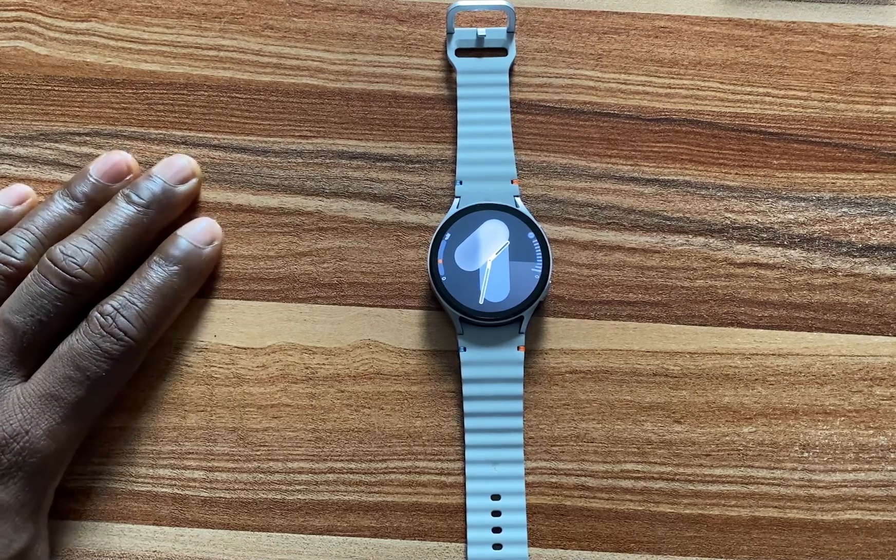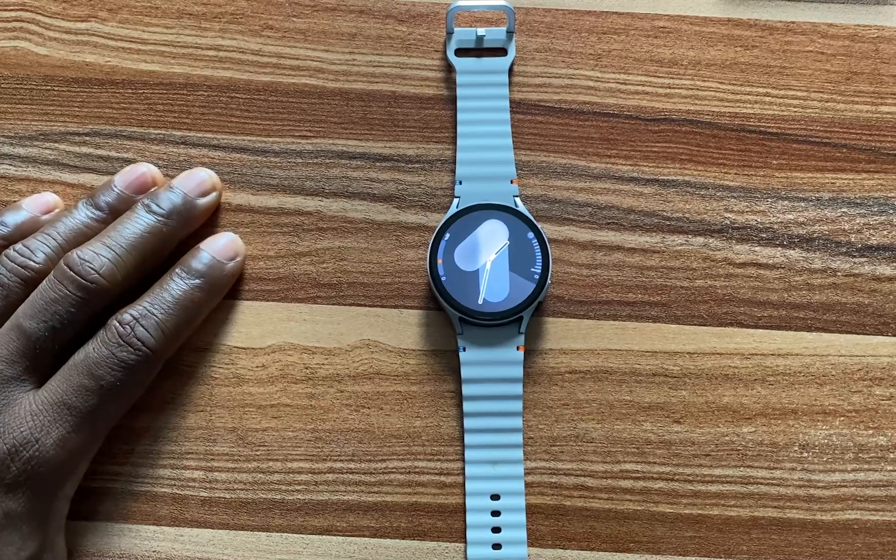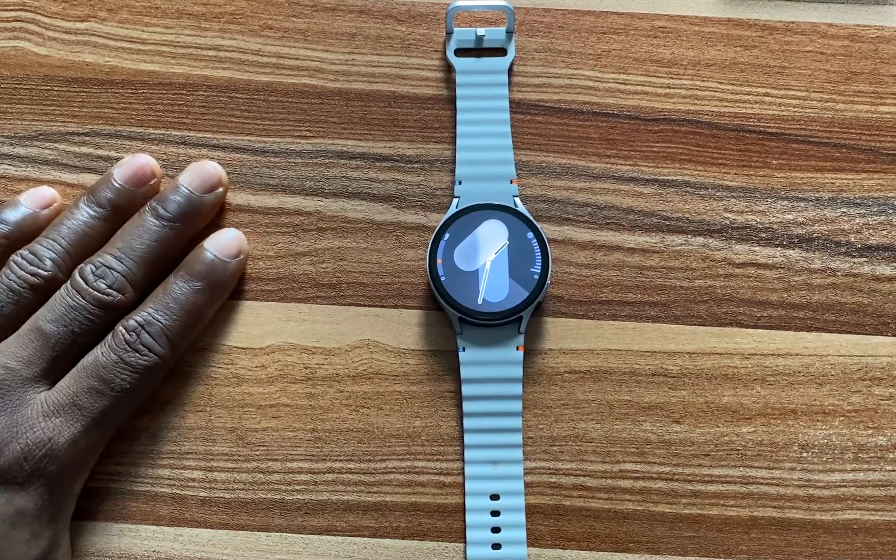Hello everyone, it's Judy here. In this video, I'll be showing you guys how to reset the Galaxy Watch 7, and this also applies to the Galaxy Watch Ultra.